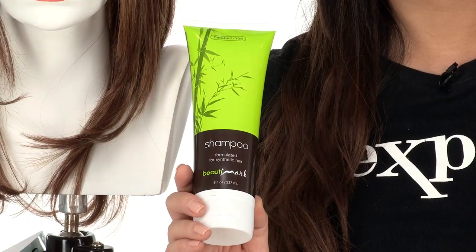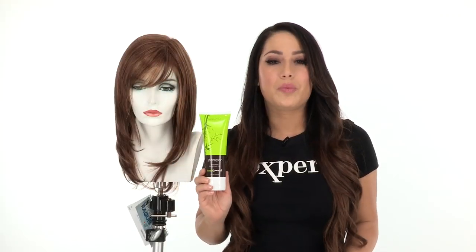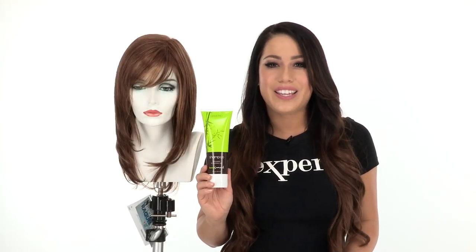Star Quality is cut and styled to wear out of the box. The monofilament part and lace front make it natural and affordable. You can use synthetic safe products — you can find them online. They'll prolong the life of your wig and keep it looking its best.